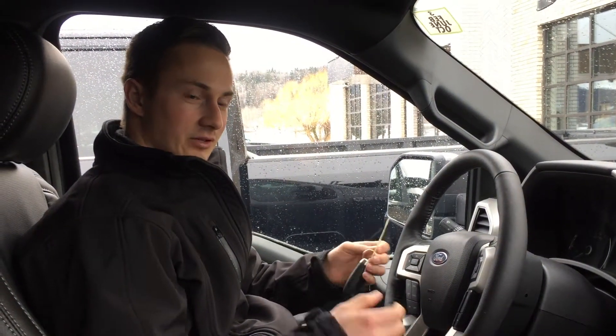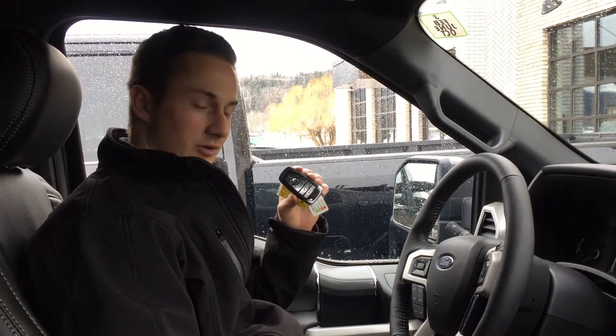Hello everybody, my name is Brandon. Today we're going to be answering the question: what happens if your key fob actually dies? How do you start your vehicle? In this video, we'll be answering that question.